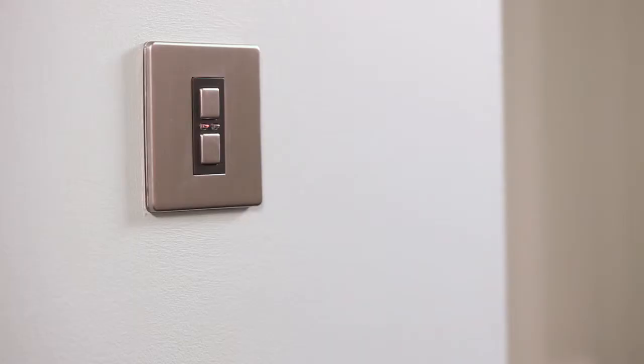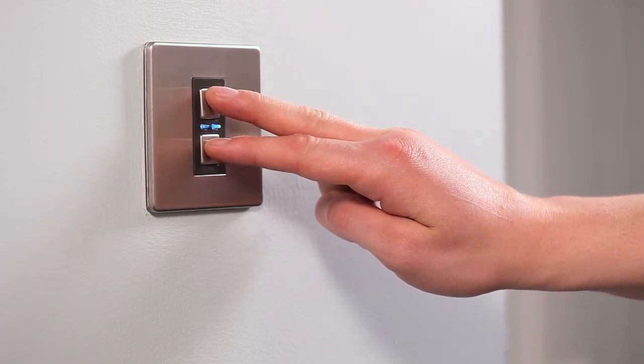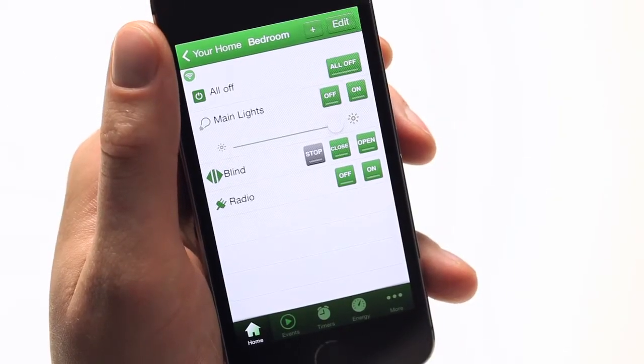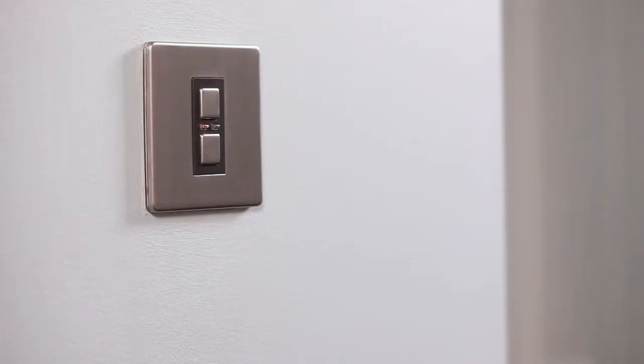If the LED flashes amber, this means the dimmer switch memory is full and no further control devices may be linked unless one of the existing remotes is first unlinked. To unlink a control device, press and hold down both the off and on buttons on the dimmer switch until the blue and amber LED indicators flash alternately. The dimmer switch is now in linking mode. Then, using the app, press the button intended to be unlinked. The amber LED indicator will flash to confirm that the remote is now unlinked.